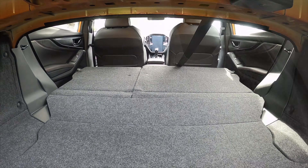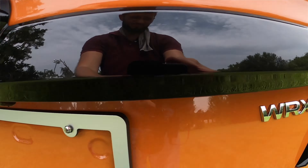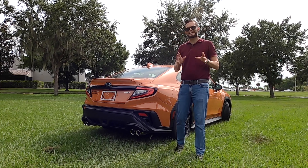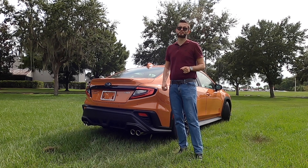Going inside, cargo is at 12.5 cubic feet. The wider track is about a half inch more than the front, and there's storage underneath the floor. The rear bench splits at a 60-40 split. Now let's talk about this 2.4 liter boxer flat engine — turbocharged — it has a good exhaust note. Let's start it so you can hear it.